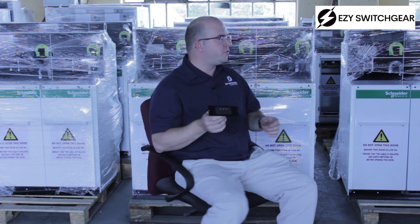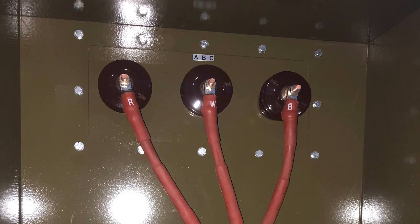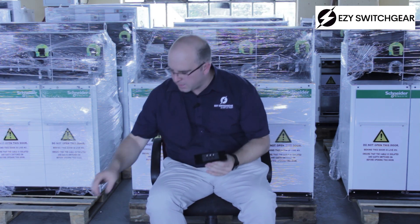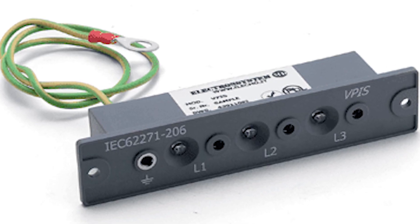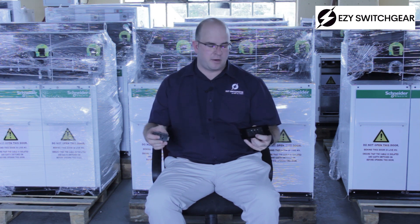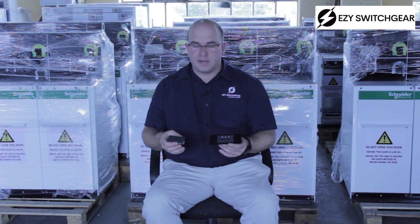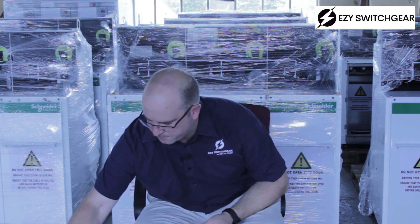The other thing you can do is phasing. When you have two sources — one coming into one side of your switchgear and the other on the other side — you can make sure that line one is line one, line two is line two, and line three is line three. You can do this with a multimeter by taking two VPIS units, one on either side, and measuring from line one to line one; it should be zero volts. If you measure a different voltage between the two, they are out of phase. Line two to line two should give zero, and line three to line three should give zero, confirming your two sources are in phase. Note: these should never be used to measure for synchronization, as there is a slight phase shift happening.